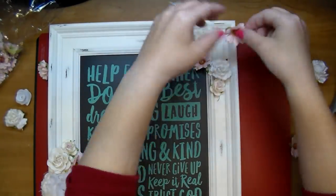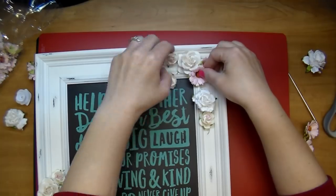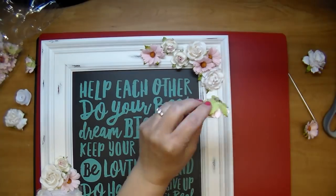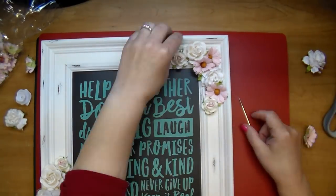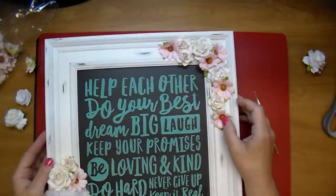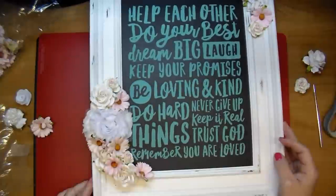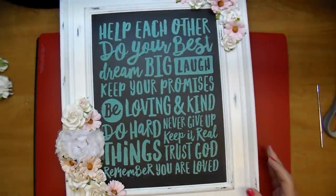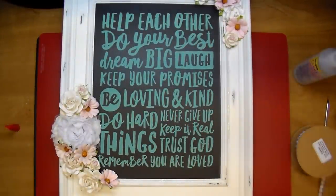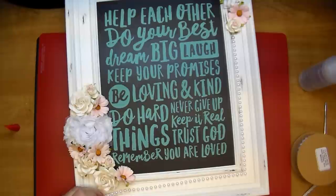I'm just gluing it right to the frame using some hot glue. To remove the chalk paste, you just spray it with water, let it sit for a minute, then wipe it off — I used a baby wipe. When I was completely done I used one of those magic erasers and it got it completely clean. I was testing it out first to see how to work it, and it came out beautifully. Now I'm using some fabric tack and adding some flat-back white pearl trim to the outside edge of the frame.